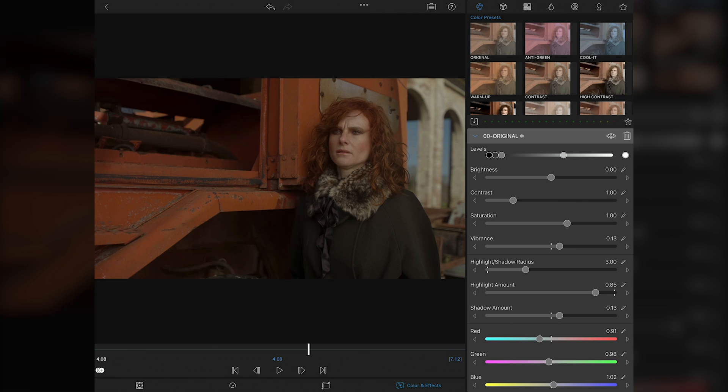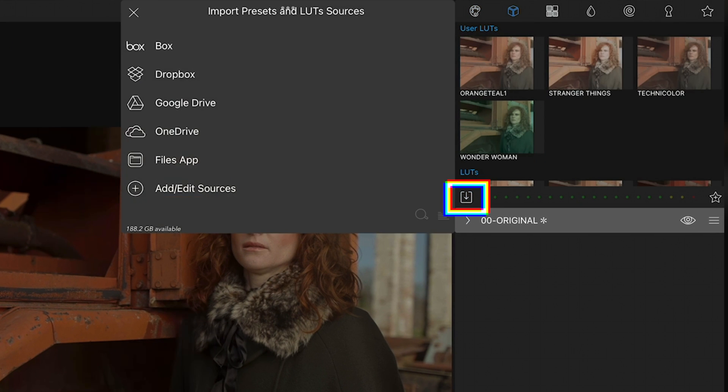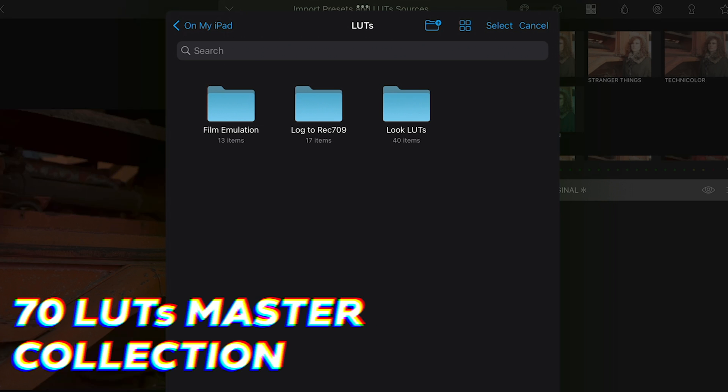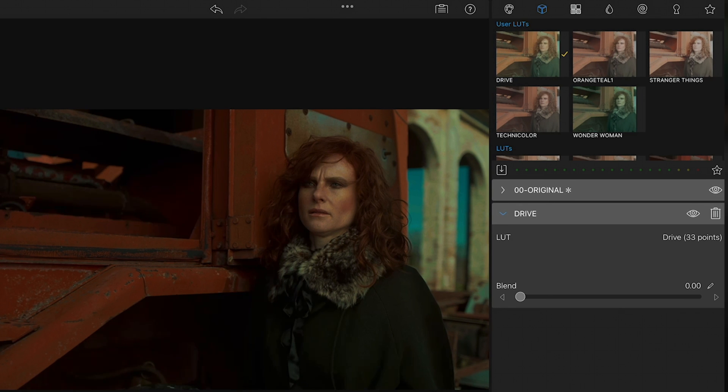Usually my next step would be shot matching and then applying a grade to the whole edit using an adjustment layer, but LumaFusion doesn't support any of those features, so we're stuck grading clips on a clip-by-clip basis. We can however copy grades from one clip to another, so let's finish grading this clip with a look LUT and then copy the grade to other clips in the timeline. I'll move to the LUTs section and import a LUT from our 70LUTs Master Collection — which you can download for free — including Log to Rec.709 LUTs, Creative Look LUTs, and 13 Film Emulation LUTs for Agfa, Fuji, Kodak and Polaroid film stocks. I'll import the Drive LUT and apply it to the clip. It's too strong right off the bat, so let's bring the blend value up.